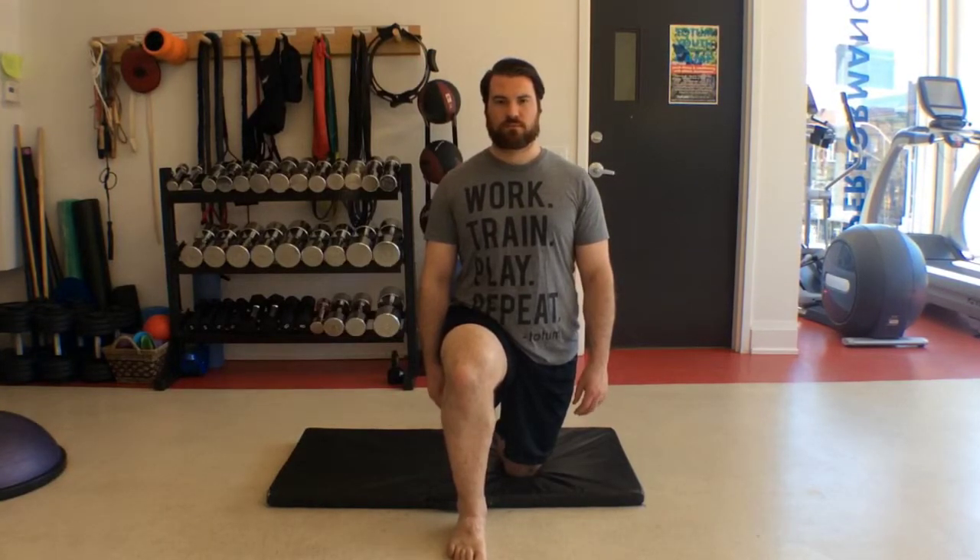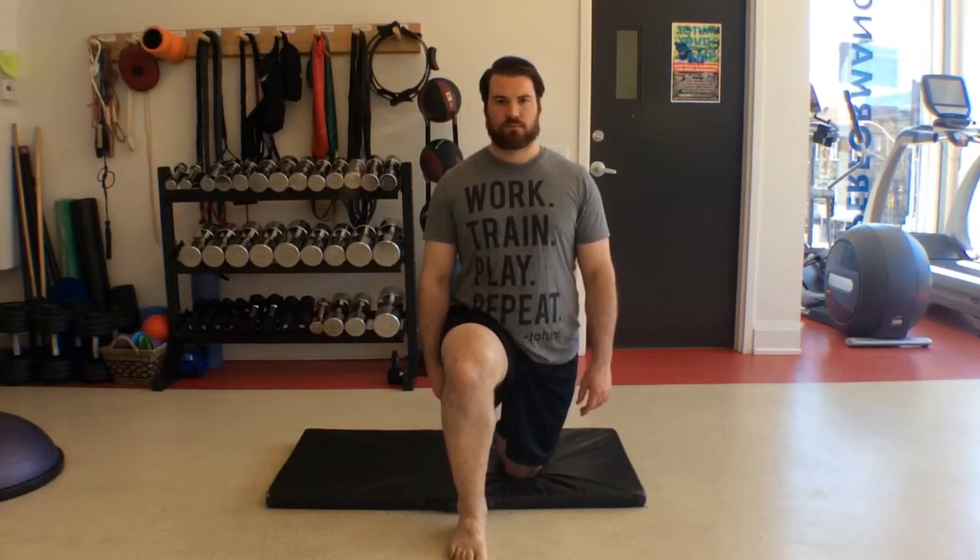The ankle mobilization is used to improve ankle mobility and range of motion. Limitations in the movement of this joint have been linked to injuries of the hip, ankle and knee. Begin in a half kneeling position — that's down on one knee as if you were proposing. The hip, knee and ankle should be aligned in a 90 degree position.